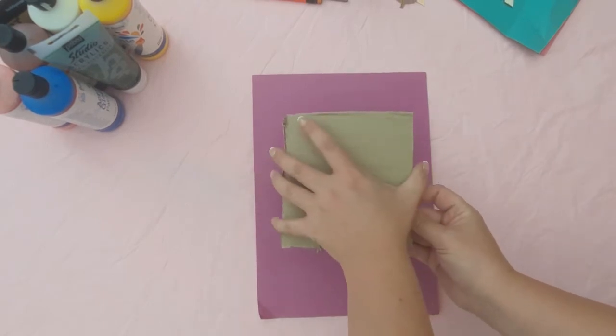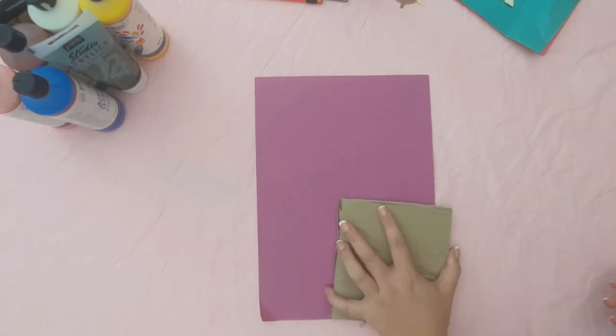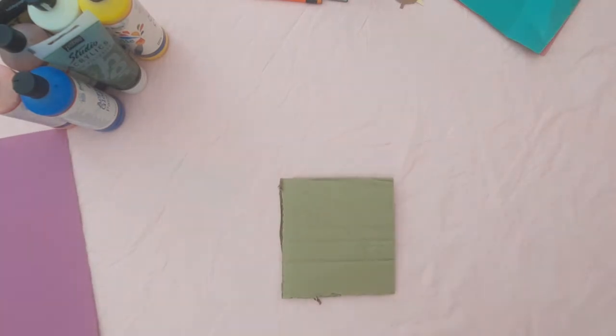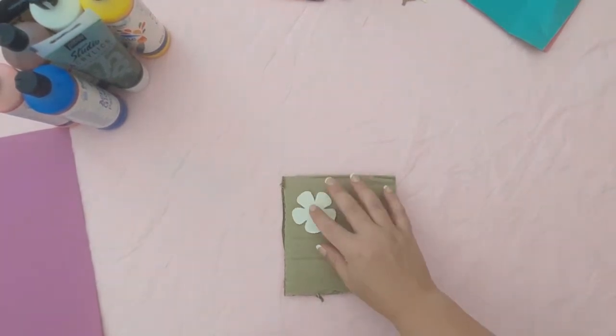Give each child a sheet of A4 or A3 coloured paper of their choice and a scrap piece of cardboard. The cardboard needs to be approximately a quarter of an A4 sheet size — this way it's big enough to be a stamp but also small enough to fit into the child's hand.